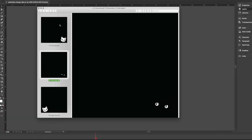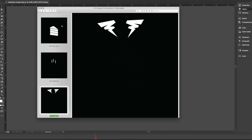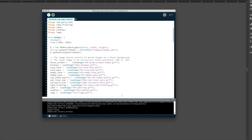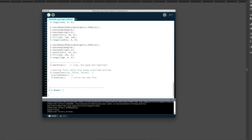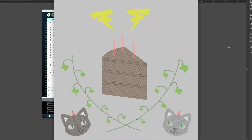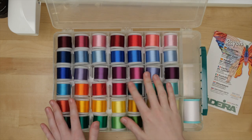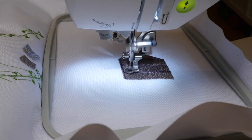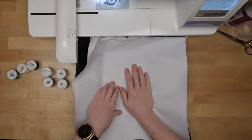I separated my art into layers based on thread color, then exported a series of black and white GIFs into the data folder of the library example for working with images, and changed the example to match the image file names I made. Processing previews the stitch paths and generates the appropriate file for my machine, which I transfer using a USB flash drive. I did some experimenting with the example code to pick out the best stitch settings for each element before combining them all together. This is the most complex art I've attempted on my embroidery machine so far.